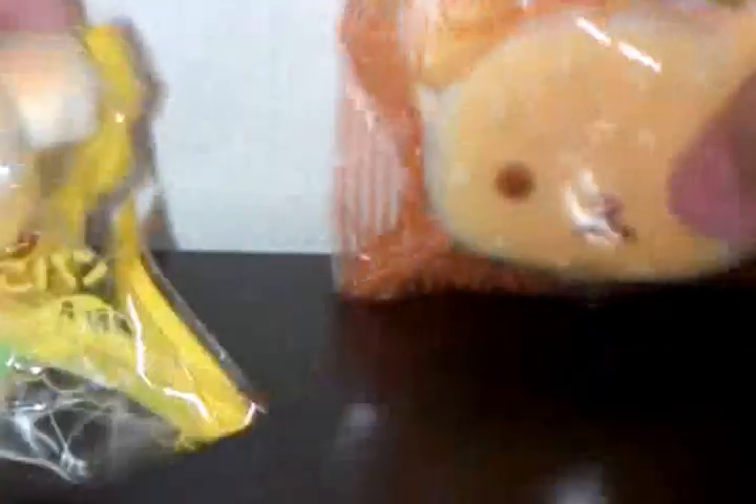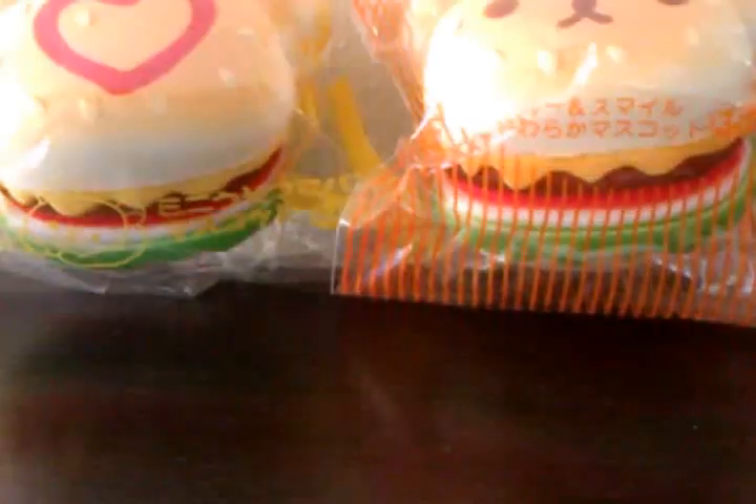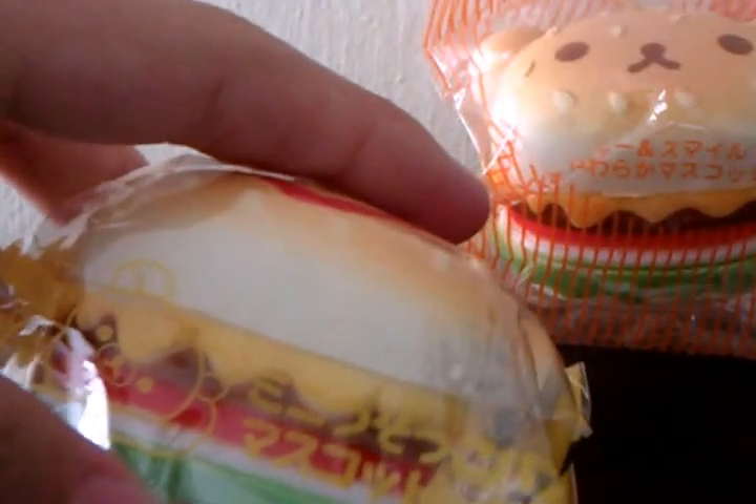You can see how squishy they are. They're going to be four dollars SGD each. Let me show you guys the dimensions and stuff like that.